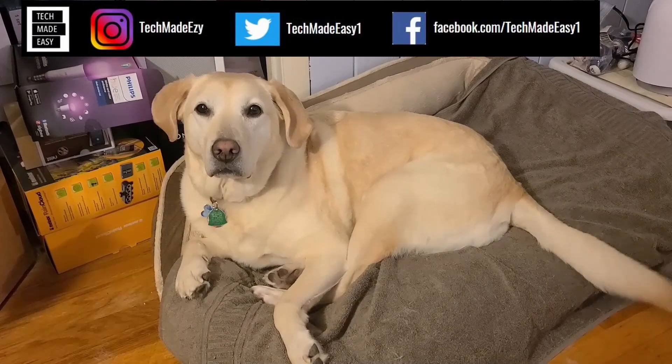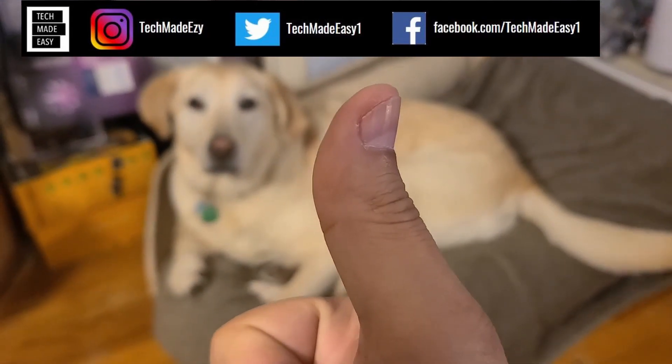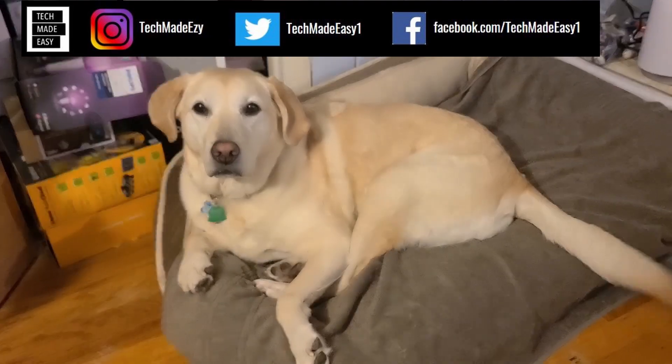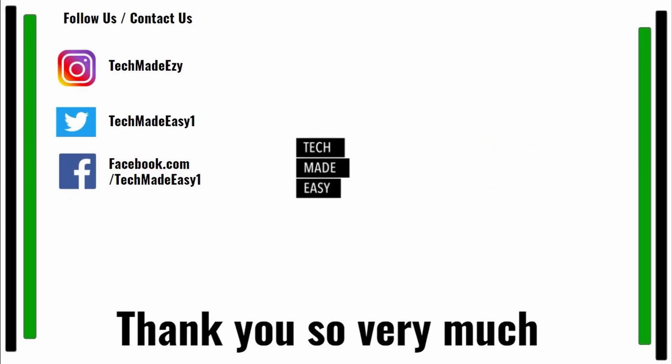Hey guys, take a moment and give us a thumbs up — we'd really appreciate it. As you can see, Brooklyn is waving her tail for you. Take a moment and subscribe. Don't forget to hit the bell and you'll get notified of new videos. Follow us and contact us on Instagram, Twitter, or Facebook. Thank you so much and have a wonderful day.